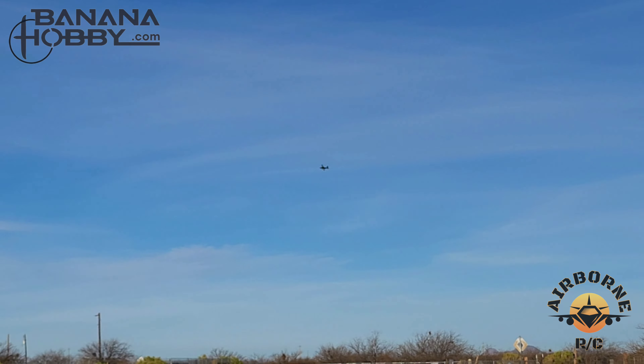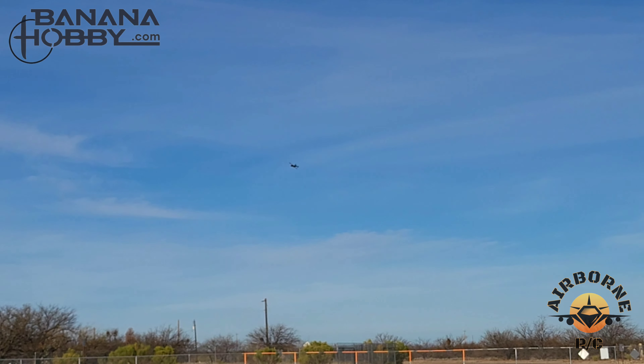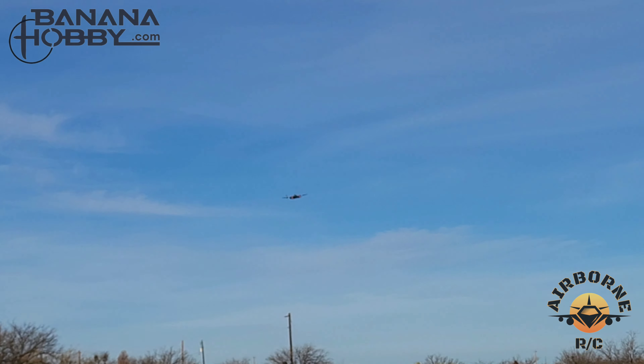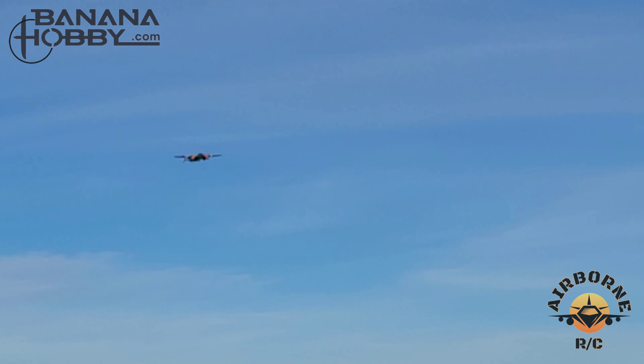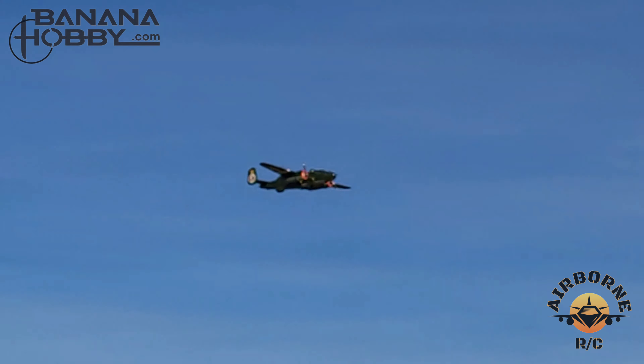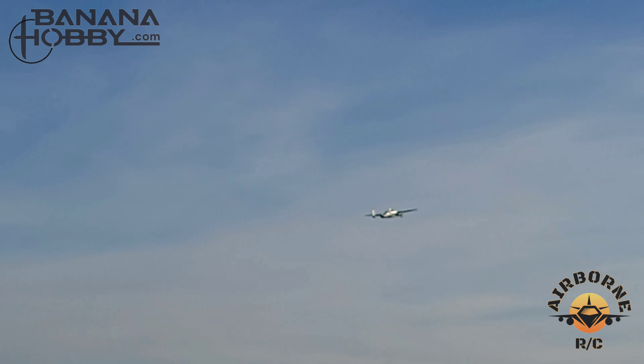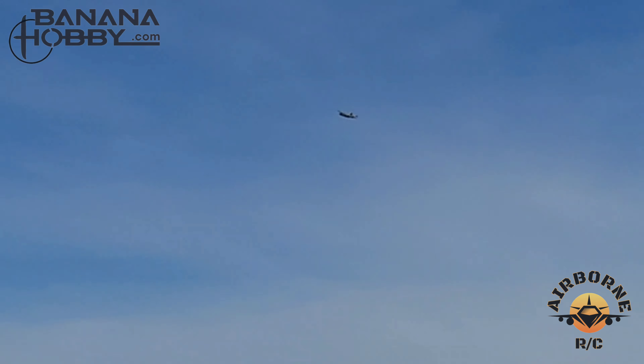We're going to do a little Doolittle raid but without ditching in the sea. Time remaining: two minutes. Bombs away! Woohoo! They flew out without a hitch. As you can see, we're flying her scale — we're not doing any yanking, banking, no loops, no rolls.